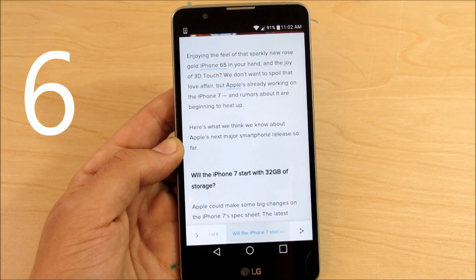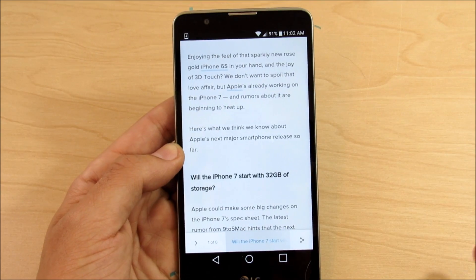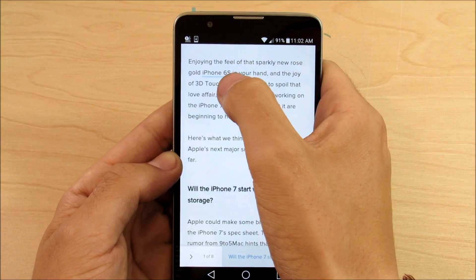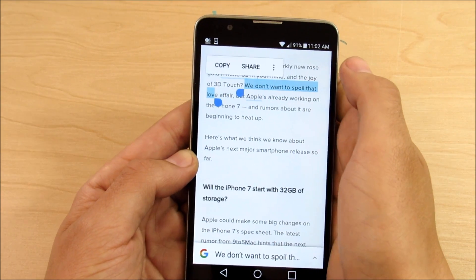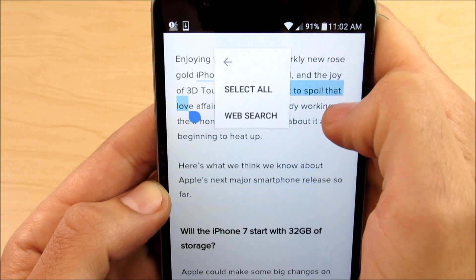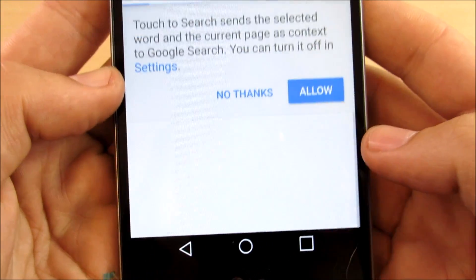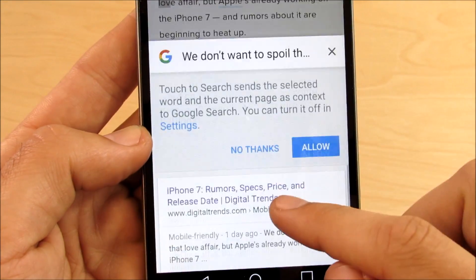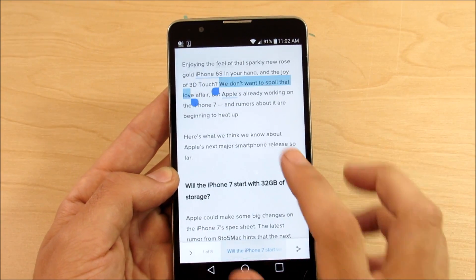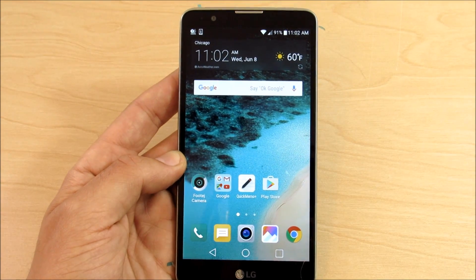Number six: improved copy and paste function. So if you're reading an article online and copying and pasting, for example we're reading this iPhone 7 article — you go ahead and want to copy something like 'we don't want to spoil the love affair.' Right here you have copy and share functions, and you can select all, web search, and it also gives you a little option to look for other things contextually based on what you're copying and pasting. Copy and paste functions are heavily improved on Android Marshmallow 6.0.1.